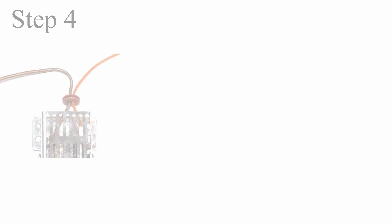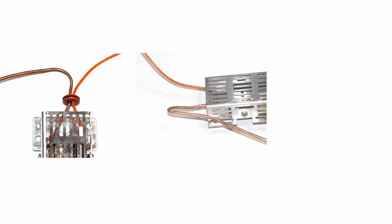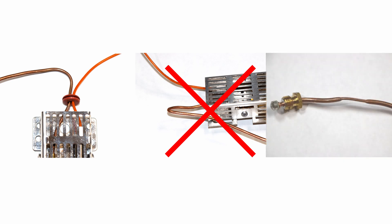Step 4: inspect the thermocouple for damage. Small bends like this are typically fine. Any sharp kinks like this will cause the thermocouple to fail and require you to replace the thermocouple assembly. Note that each thermocouple comes from the factory with a flattened area as shown here. This is normal and does not have any effect on the burner performance.